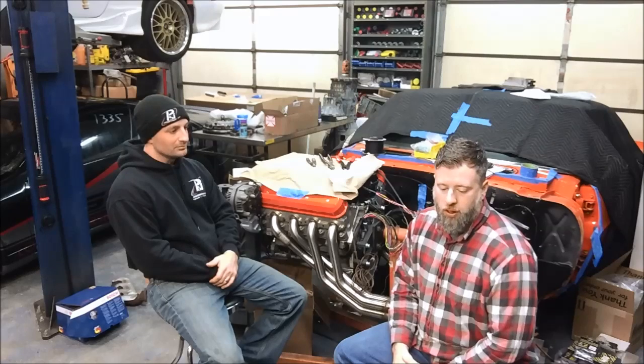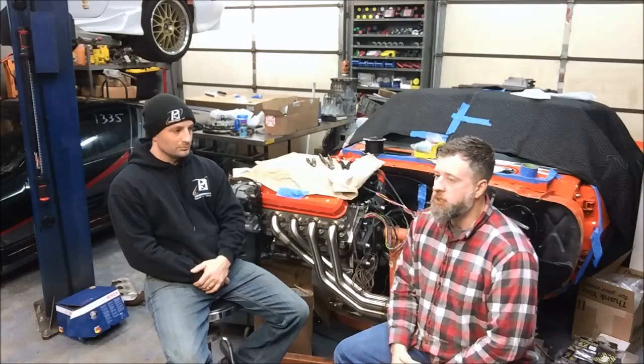That just about covers everything we wanted to talk about with Gen 4 electronics. Maybe someday in the future you'll see a Gen 5 video — not anytime soon, since we're still in the early adoption phases for those motors. We appreciate your time watching this, and if you have any questions, feel free to contact us at LOJ or the guys at PSI — they'd be happy to help you out. Thanks guys.